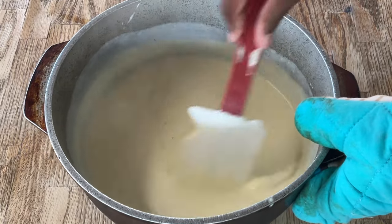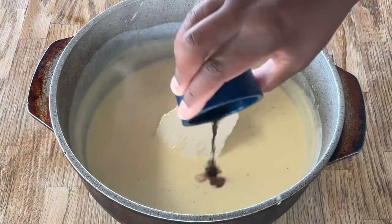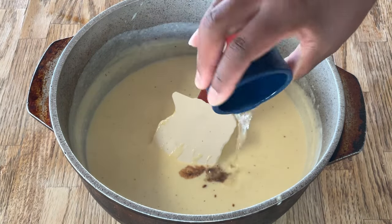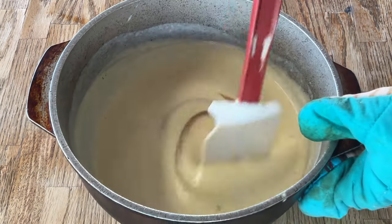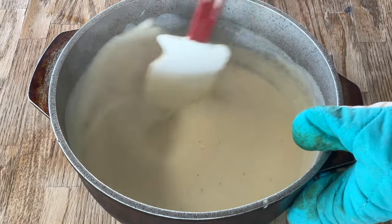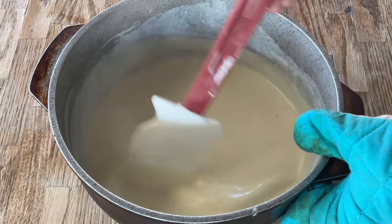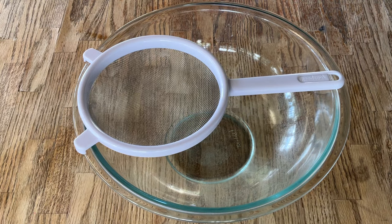There are a couple more things we got to add to it: one teaspoon of pure vanilla extract and a half a teaspoon of pure rum extract — or you can add in a full teaspoon if you like. Stir this in. Nothing like the smell of vanilla extract and rum extract. Everything is nice and mixed in, and we're ready to strain it.